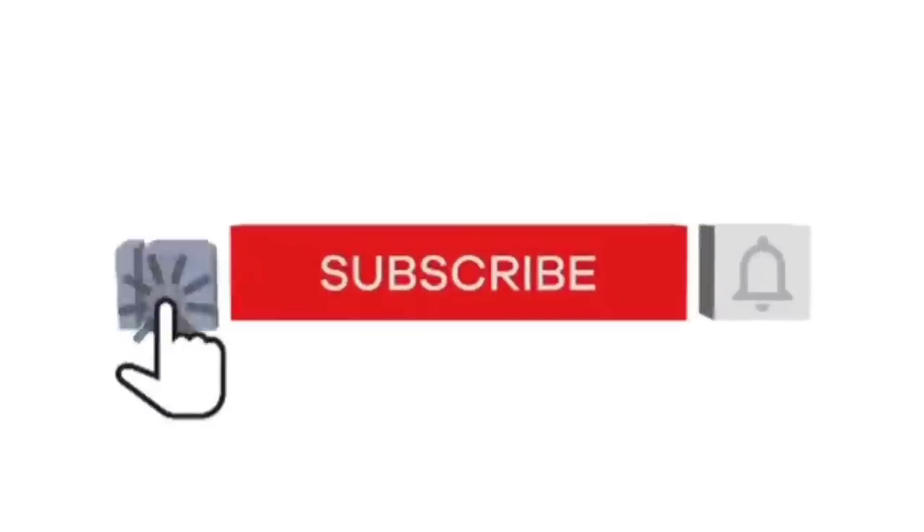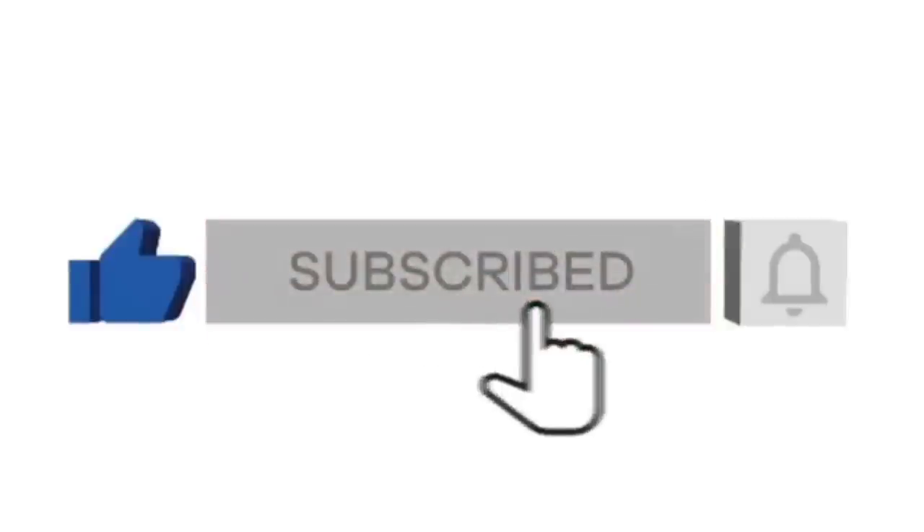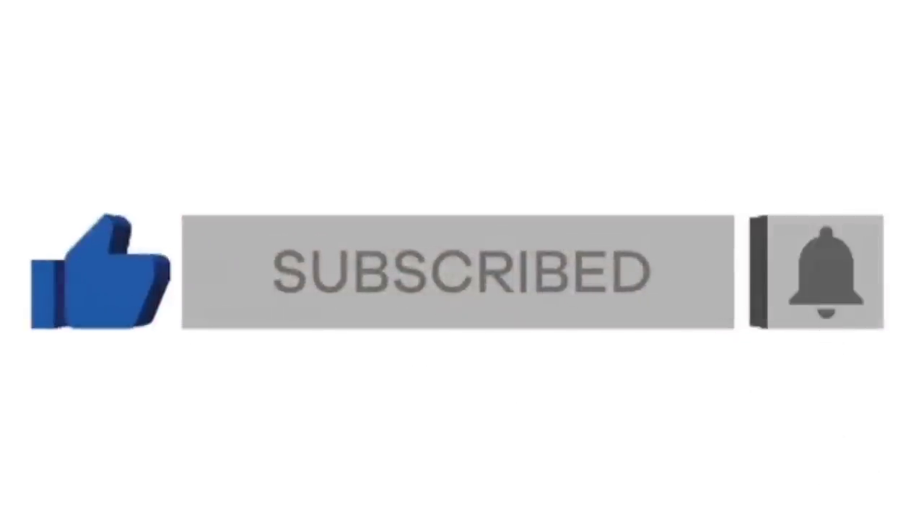If you enjoy DIY home decor, make sure you subscribe to our channel. I post every single week, so make sure you hit that notification bell as well so you don't miss any of the content.